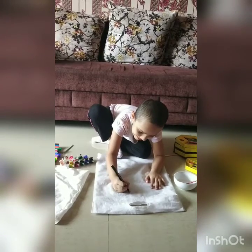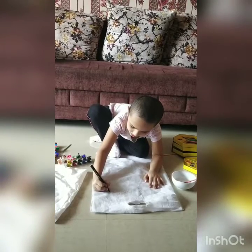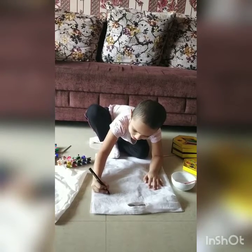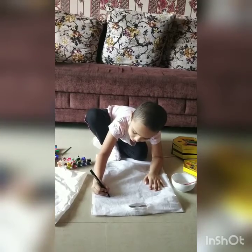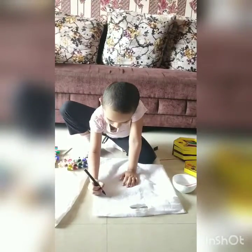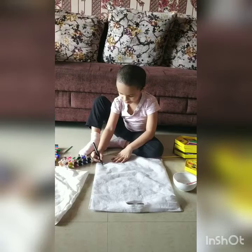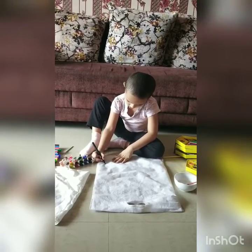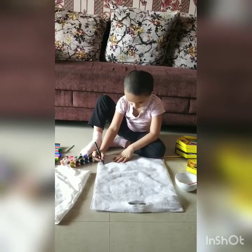Where are the butterflies, Anaya? We want to see butterflies. More butterflies near the caterpillar. Now make some flowers.